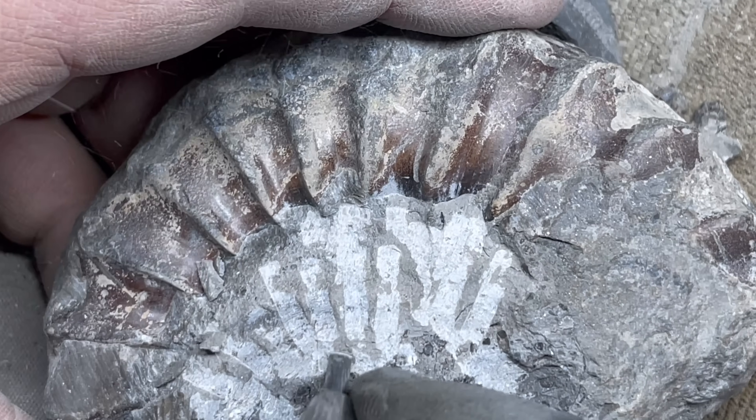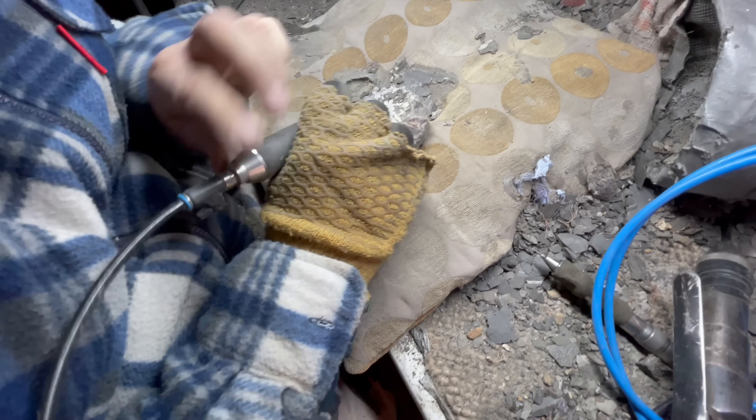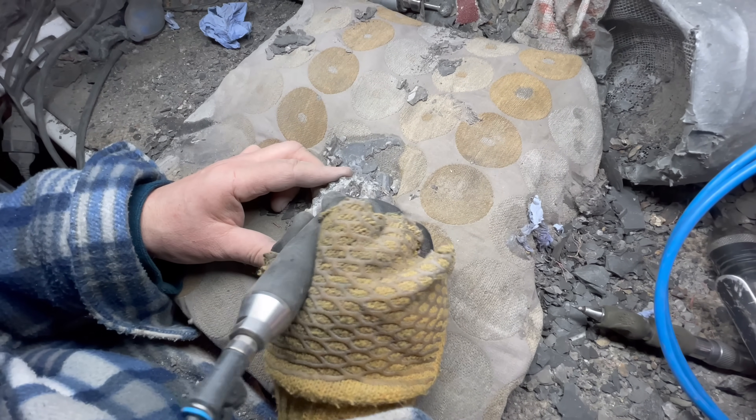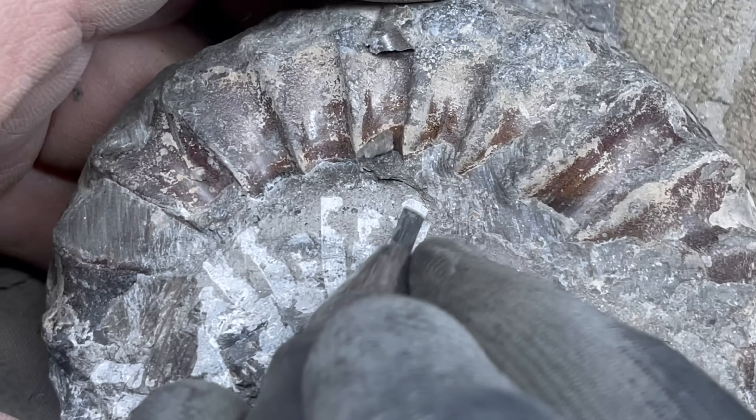This ammonite is one we've not actually prepared before — it was very new to us. The type of rock it was in is quite different to usual; it's very calcified and really tricky to remove, a really tough matrix. We had to go extra careful about this one.